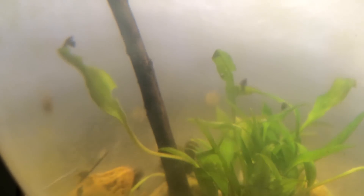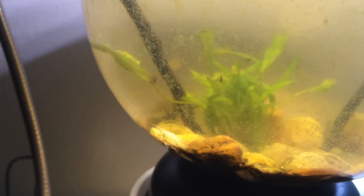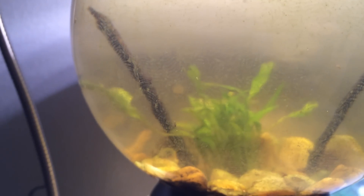Somewhere in here we have the beetle — I'm not sure where he went, he's probably up top. They're called the Great Diving Water Beetle, I believe. They're really cool because they have an air pocket on their belly, and they dive down — that's how they breathe. That's another reason I have the air pocket: it's for critters like that who rely on it.